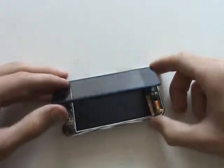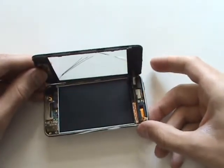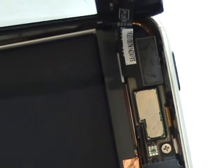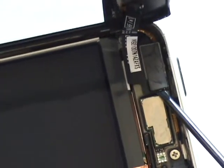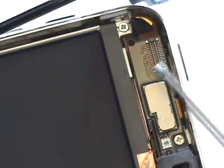Now that we've freed all the clips, we can open the screen up. However, be careful because it is still plugged into the logic board. Here you can see a close-up of just where the digitizer cable plugs into the board. This simply unplugs from its port and you can use your small flathead screwdriver or case opener tool to lift it free.